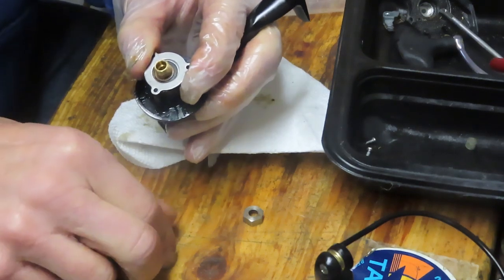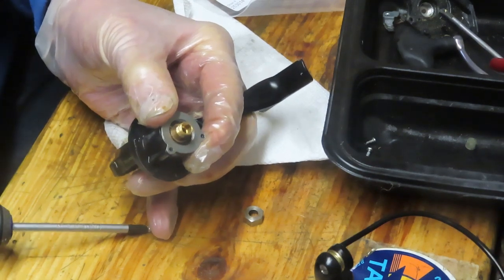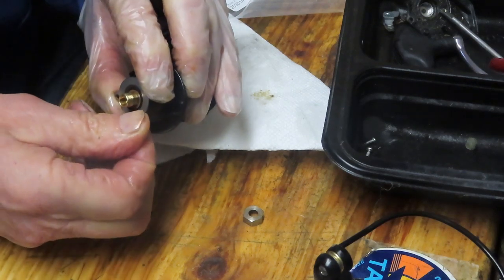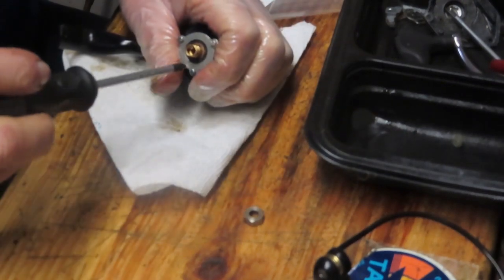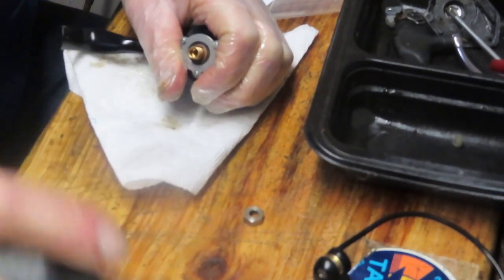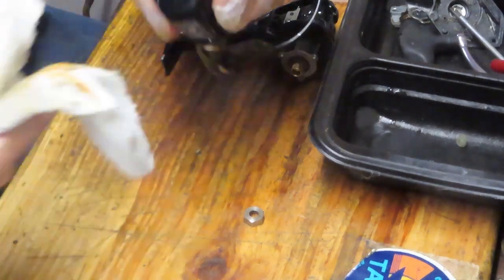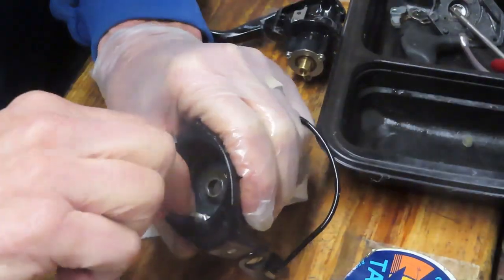We're going to take a moment here and install these screws. Me and these little screws don't get along — most of you that watch this know that. I appreciate your patience. I think what we'll do is turn off the camera and come back with them. Okay, hopefully I saved you a couple of minutes of time. Now I'm going to take the rotor cup. We've got a bunch of dirt underneath here — let's make sure that gets cleaned out.